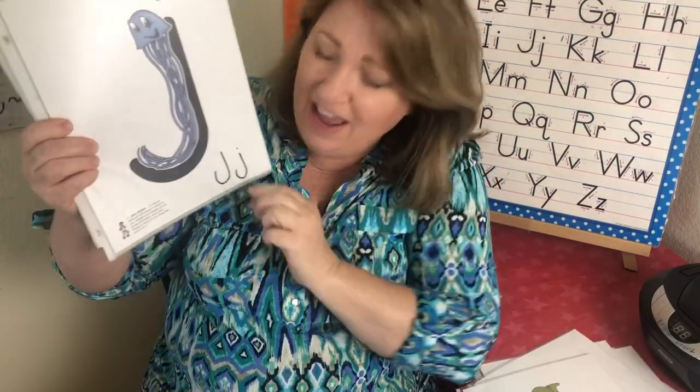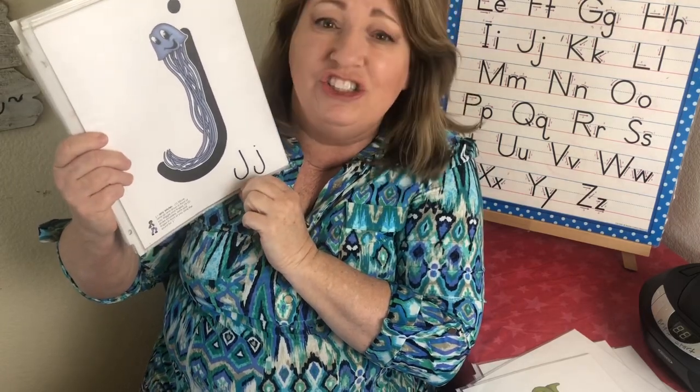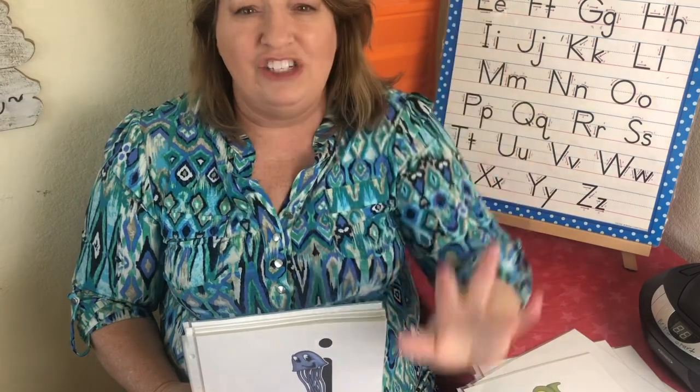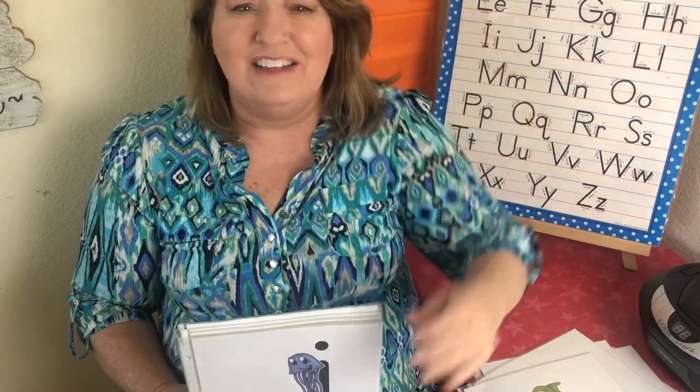This is the letter J. The sound is juh, juh. And this is a jellyfish and his name is Jerry. Jellyfish swim up and down. Jerry Jellyfish — juh, juh.